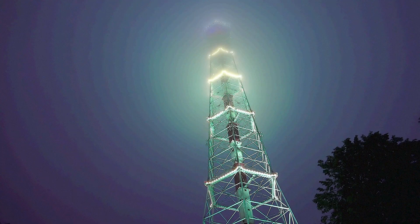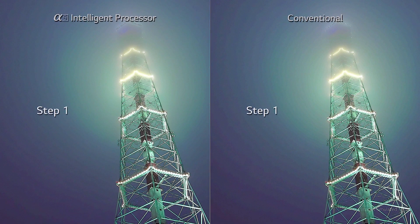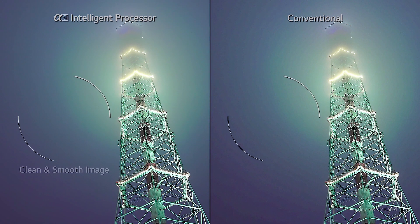While the Alpha 7 creates cleaner and smoother images through a dual step noise reduction, the Alpha 9 features a quad step noise reduction technology, rendering extremely smooth gradations and reducing the blurring between frames and colors.